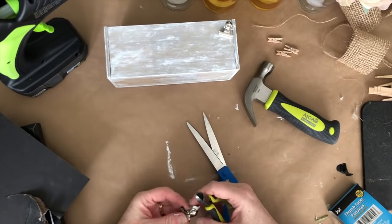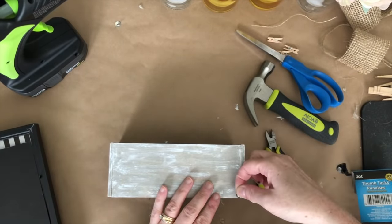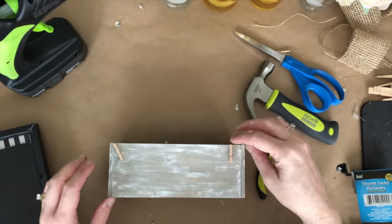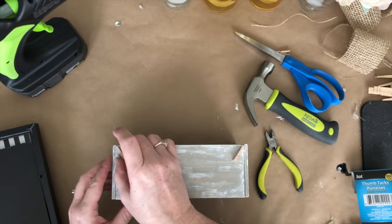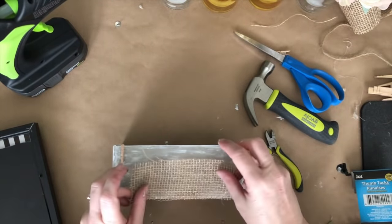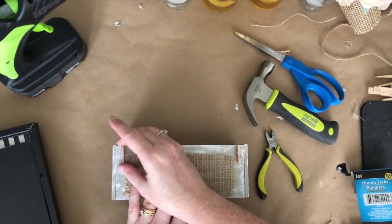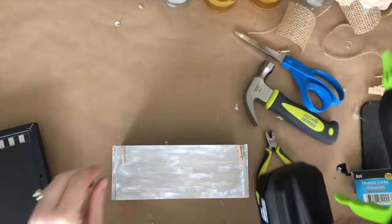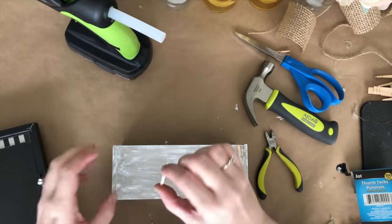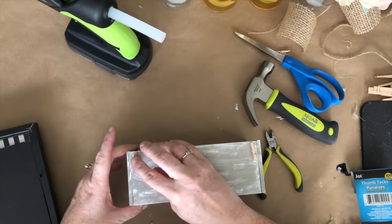I wanted to share that in case you like that look better — and another quick idea, you could just use the thumbtacks themselves. I'm going with little clothespins from Dollar Tree. You can angle them so the banner hangs higher, or position them straight up and down so the banner sits lower on the box. These clothespins are cheap and break easily, so I'm attaching them with hot glue — easy to remove and replace. For a more permanent fix, use wood glue.